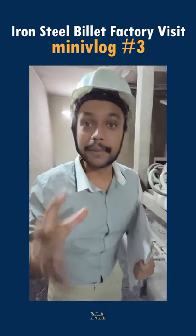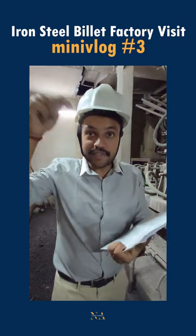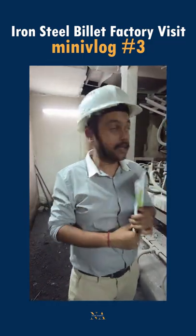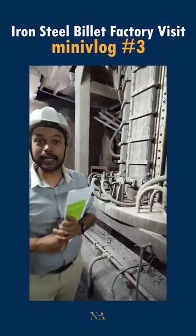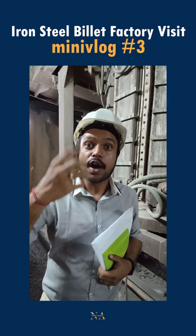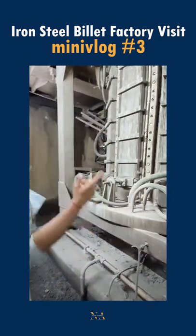This is something called the crucible — basically the holder of the iron and the cup that melts the iron. This crucible can reach up to 1600 to 1650 degrees Celsius for the iron to become molten and melted.